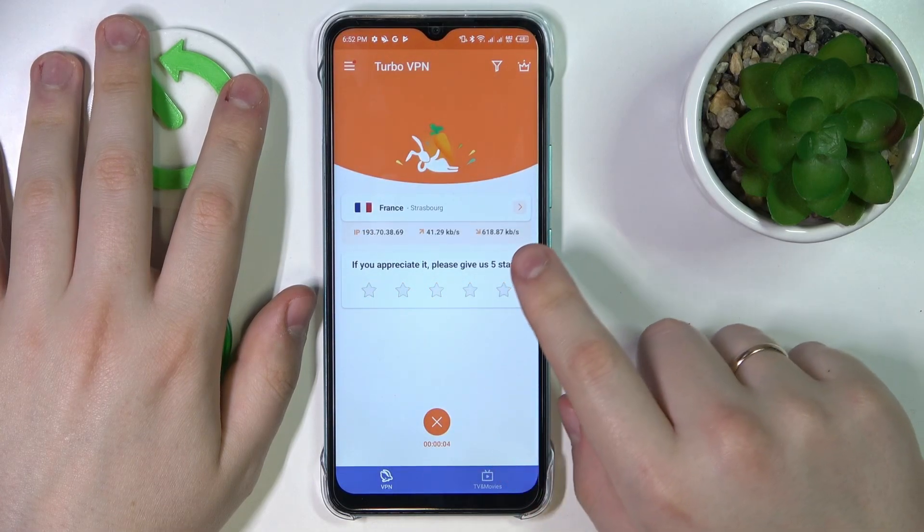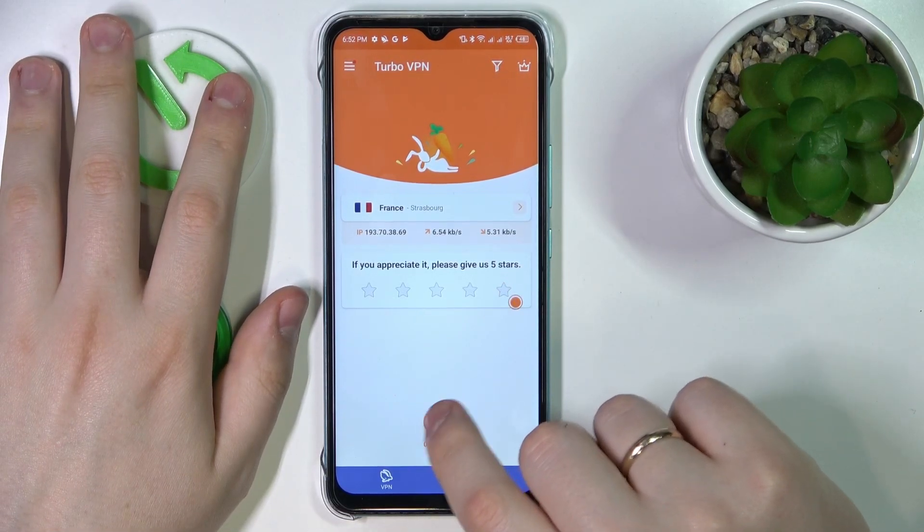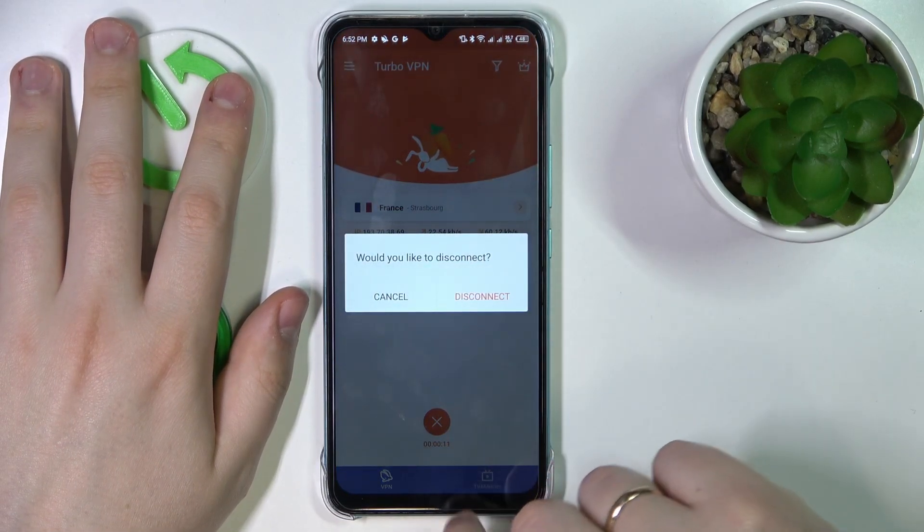Once you're ready to terminate the VPN connection, just tap on the little cross sign and choose the disconnect option.